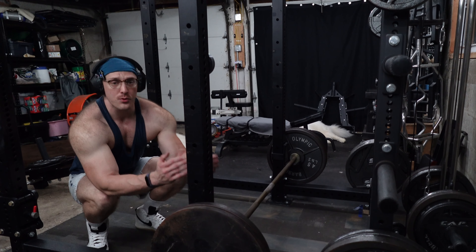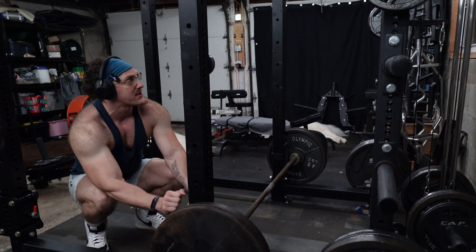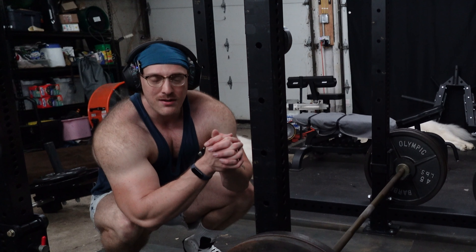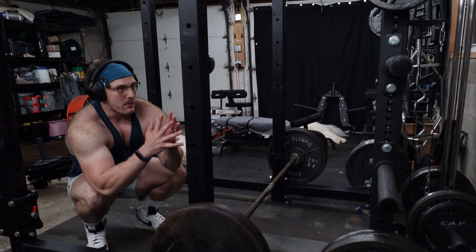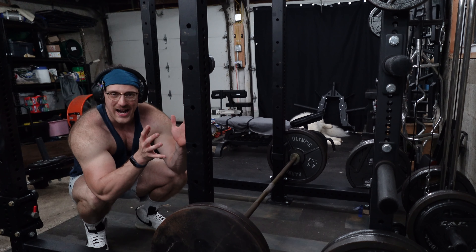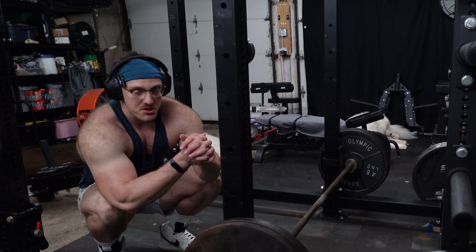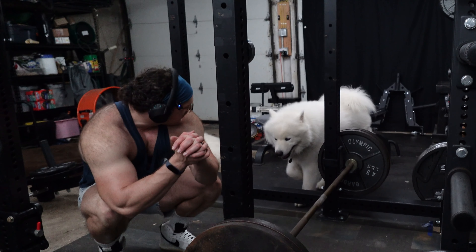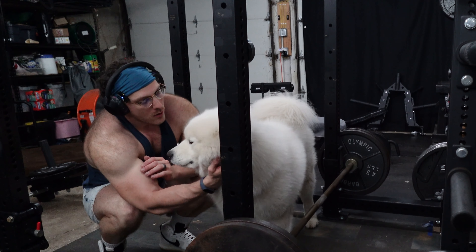We're using a neutral grip here, so our hands are facing each other — thumbs pointed toward our face. I'm using the medium grip, which always sounds weird. What's in between narrow grip and wide grip? Let me know in the comments. We haven't used that medium grip in quite some time. Instead of going with the wide grip, which is more of the traditional width for pull-ups and pull-downs, I just decided to do the medium grip today — change it up, keep the muscles guessing.